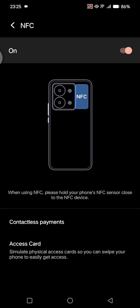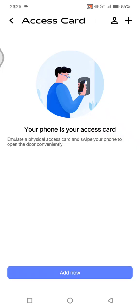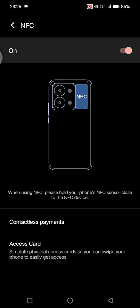The NFC sensor is beside your camera. Here you also have the Access Card feature to simulate a physical access card, so you can swipe your phone to easily get access and open the door conveniently. Feel free to try to activate the NFC feature on your Android phone.